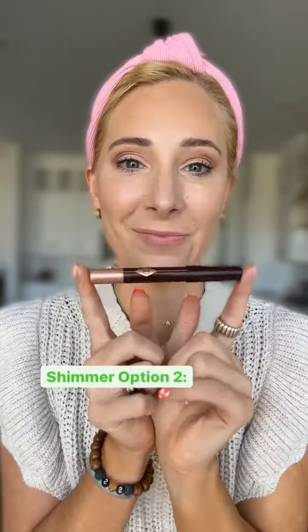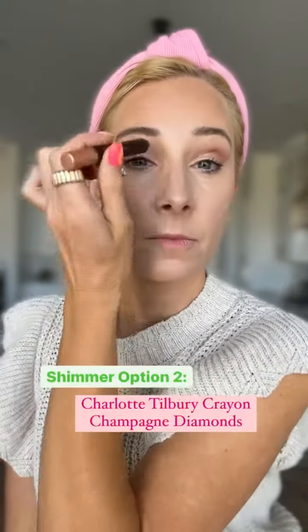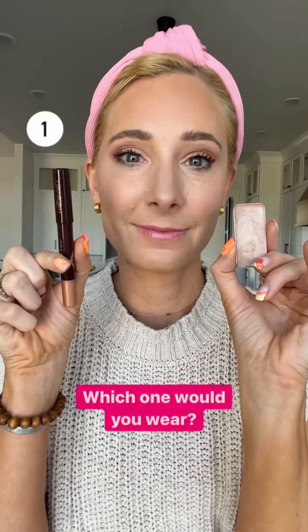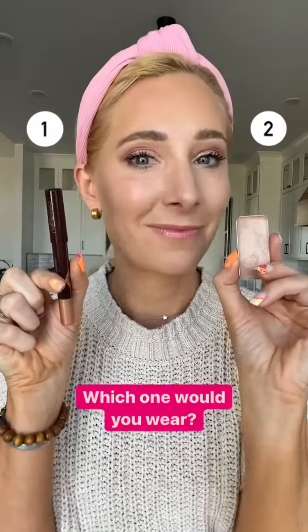Then I'm going to go in with Charlotte Tilbury's Crayon Champagne Diamonds on the inner corner of my eye and give a little bit of shimmer. This is also a very soft shimmer but it's going to give you that same look without adding texture. Which one would you wear? Tell me in the comments below and keep following me for over 40 makeup tips for the mature one.